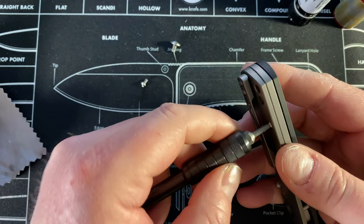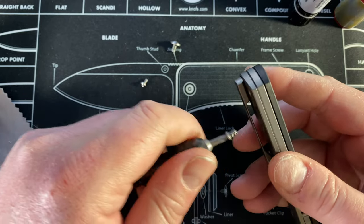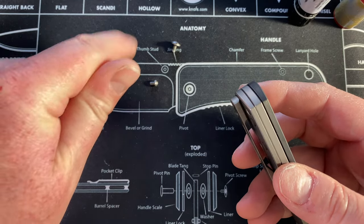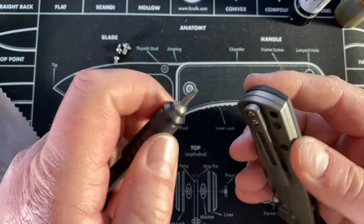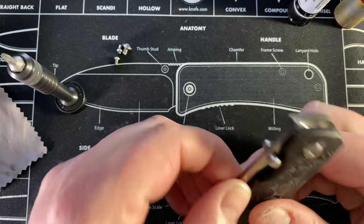I'm definitely working on a tray — I haven't ordered one yet, nothing has really piqued my interest. I kind of want a cool leather one or something. I wonder if I can get one with my logo made into it — I gotta talk to some leather makers. I should not need to take the clip off but I'm gonna find out.